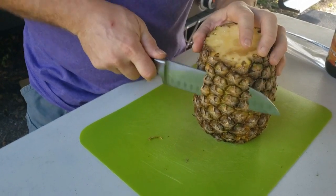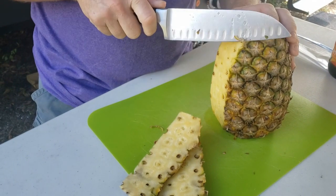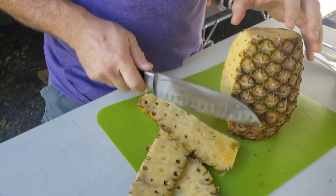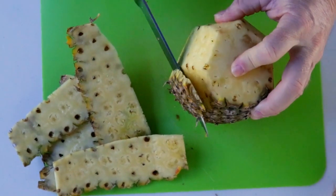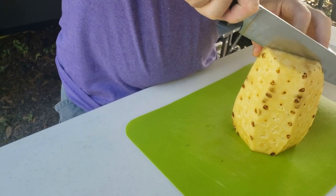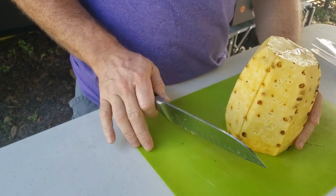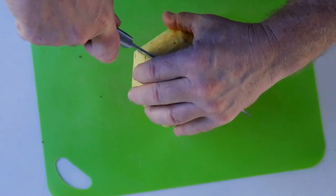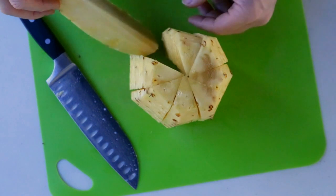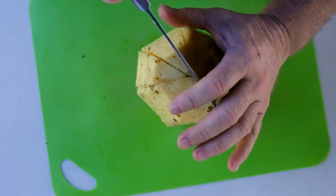What we want to do is just kind of follow the rinds and cut it in multiple sections — real close so we don't waste too much of it. We're going to go down the middle, turn it, go down the middle again. We have these wedges. I might cut them some more — this will yield a little bit more. Let's cut it down the middle one more time, cut two at the same time.